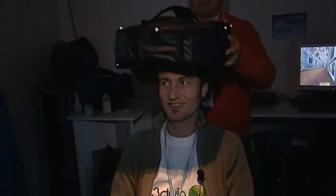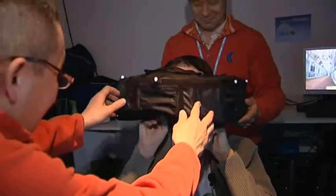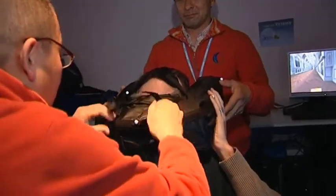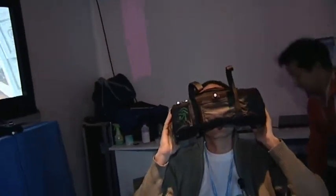Okay, let's go. Okay, can you see? I will tighten it. Ready? Yeah. And okay, game part? Yes.